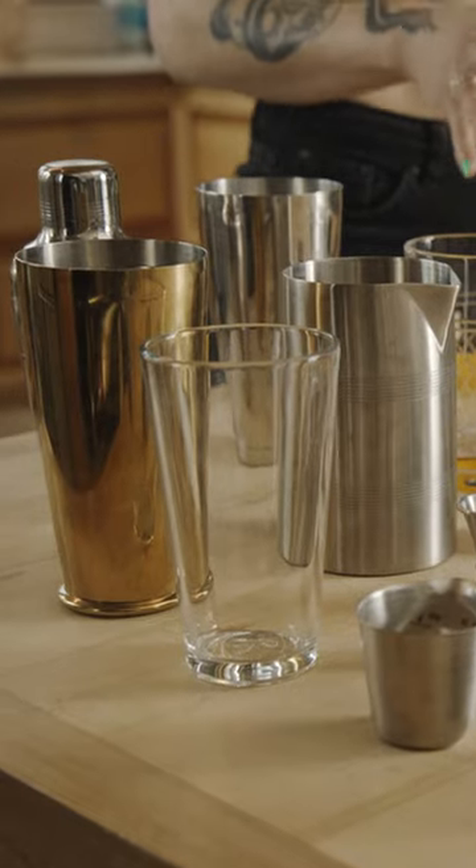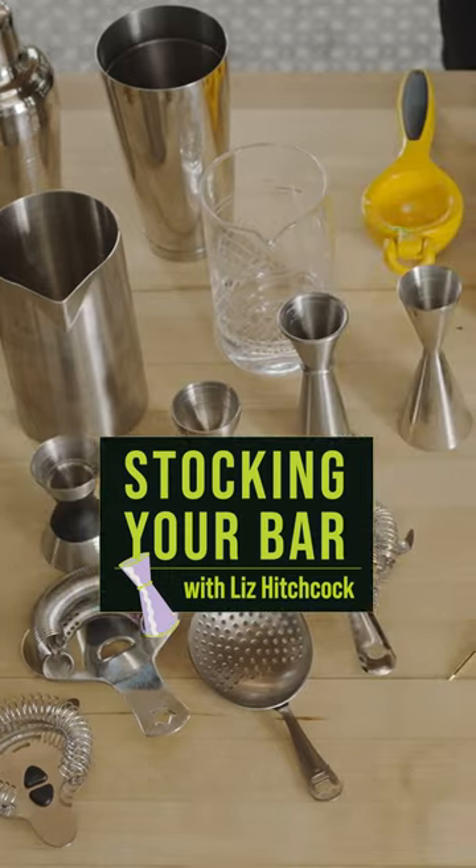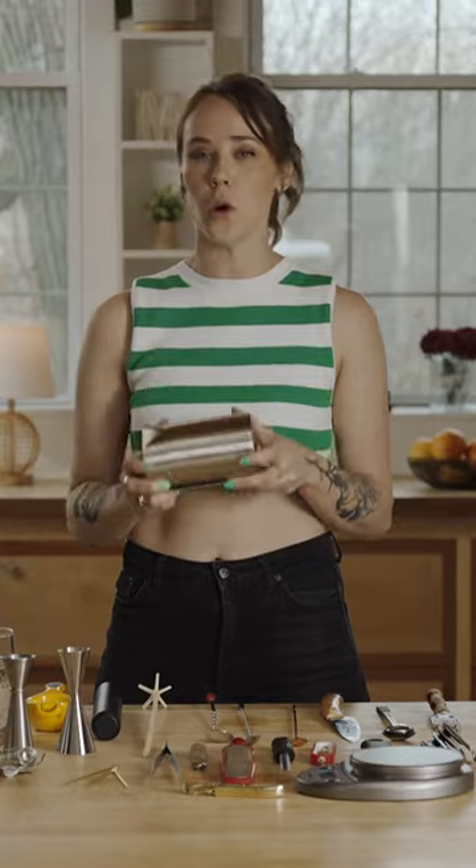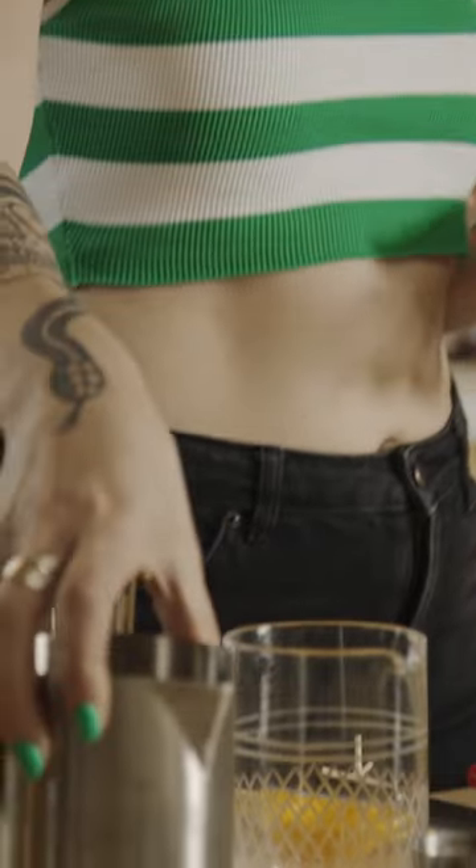These three are the main categories that you want to focus on when investing in a home bar. We have a stainless steel mixing glass — really great if you want super cold drinks at a really quick dilution rate.